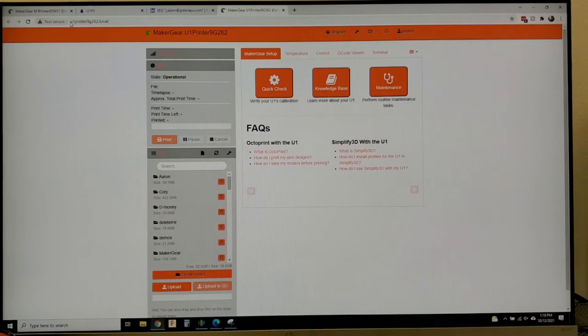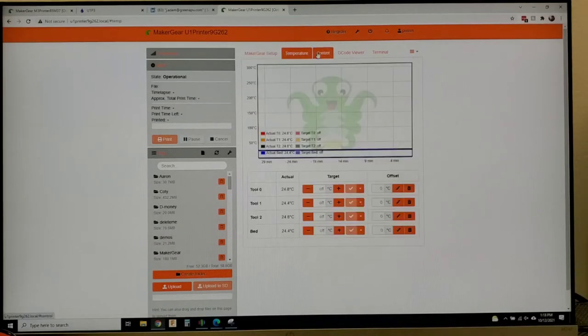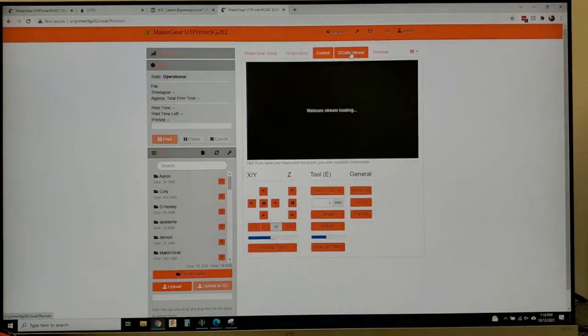It's basically a website on your network once you upload it and get it all set up. You can access it on the OctoPi. There's a board on there that actually broadcasts a Wi-Fi signal. It can be connected to Ethernet, Wi-Fi, or completely offline if your needs require that. Here we have a custom OctoPi image built in, and you can add some plugins.